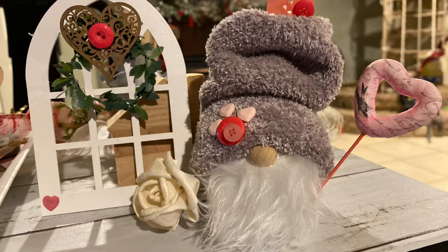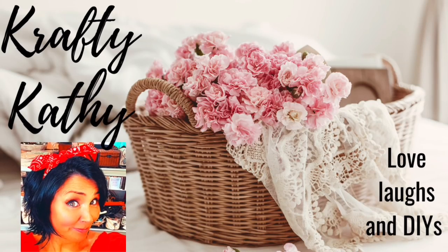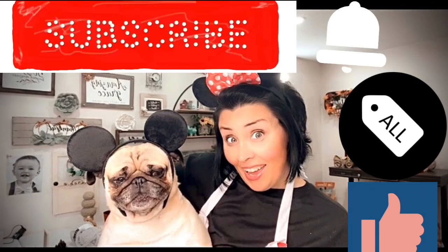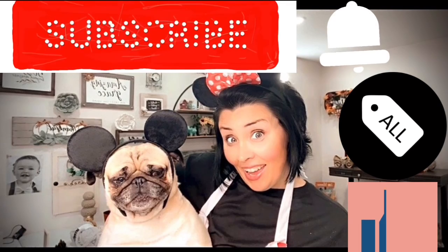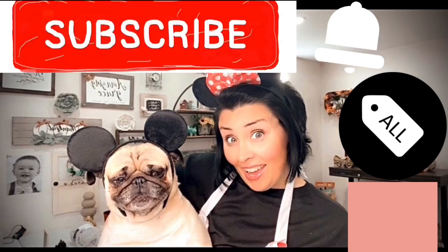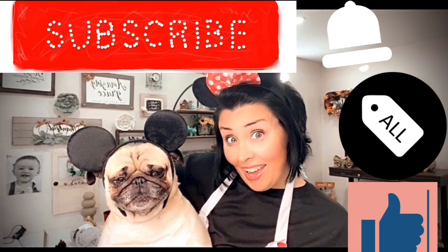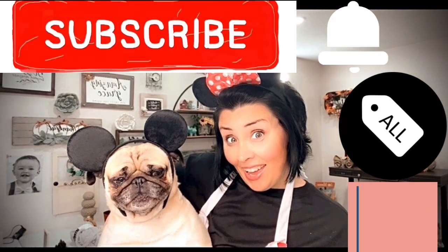If you're enjoying this video so far and you haven't subscribed yet, here's your chance — hit that little red subscribe button and become a part of our family here on YouTube. We would love to have you. And don't forget to give me a big thumbs up because it really helps support my channel.